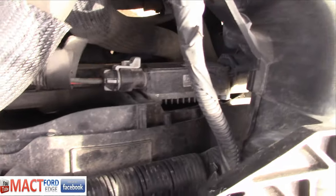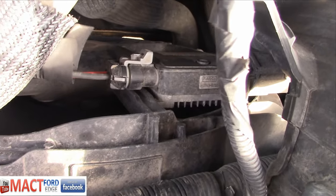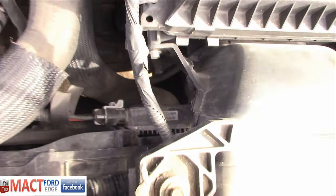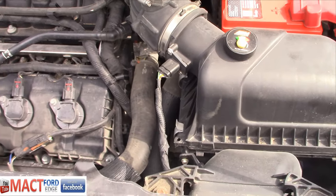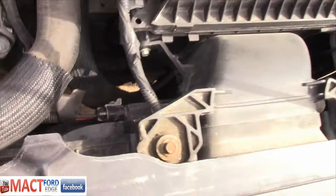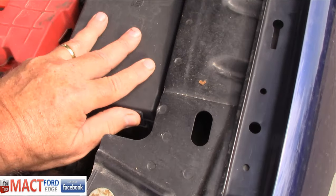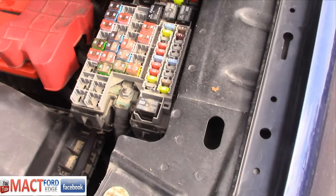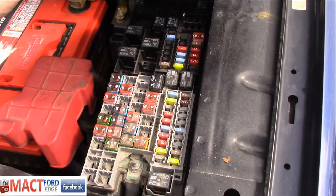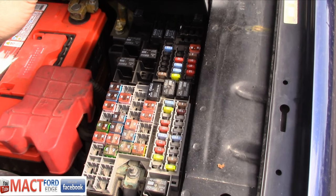Also, if you look here — if you have towing, you'll have two connectors rather than one. If you don't have towing like this one, you have one connector. It runs into the fuse box up here, and then you'll have two relays for your fans, whereas I only have one relay.